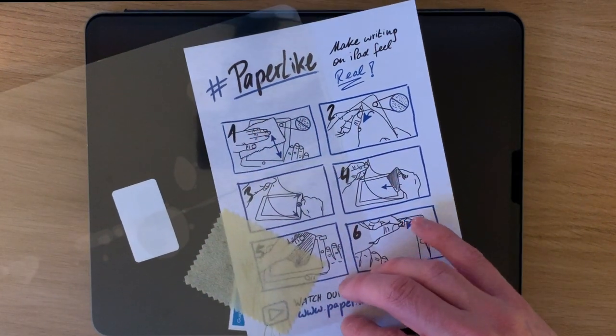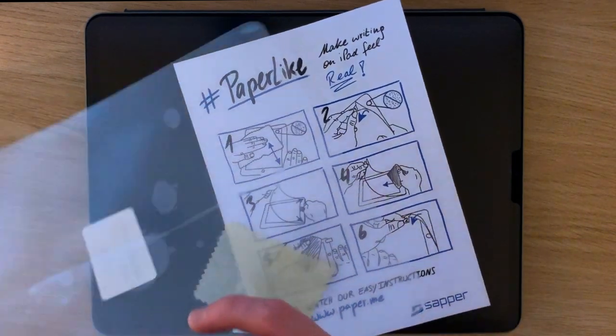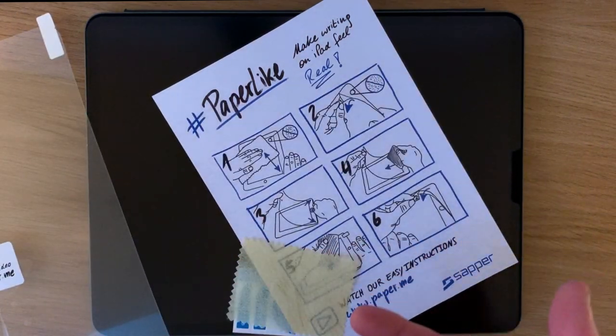I thought I'd do a review of the Paperlike screen protector. This is a completely independent review. I've not been sponsored, I've not been sent the screen protector by Paperlike. I've just heard good things about it and so I wanted to test it out for myself.